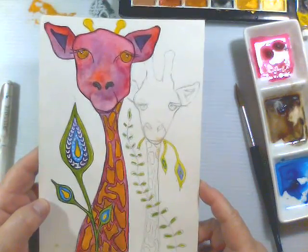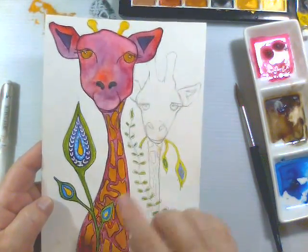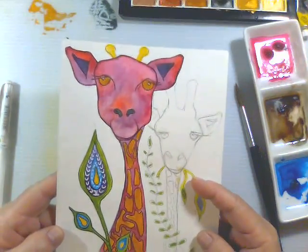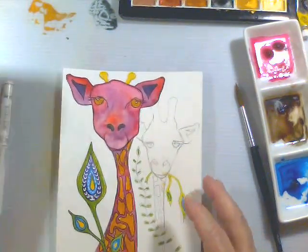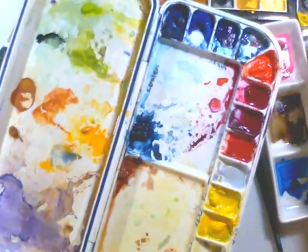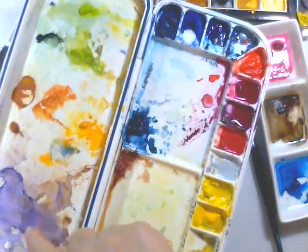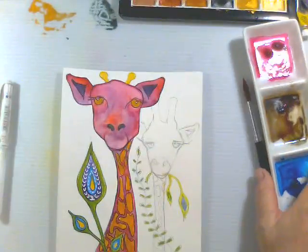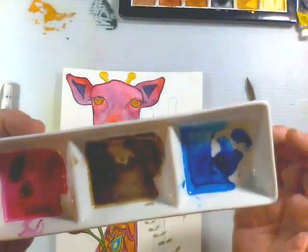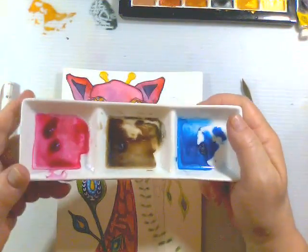I went around, did a clean-up with a wet brush, smoothed some things out. This here is a combination of Windsor violet right here, and then I actually added — I got a nice little mix going.